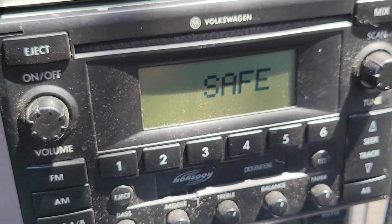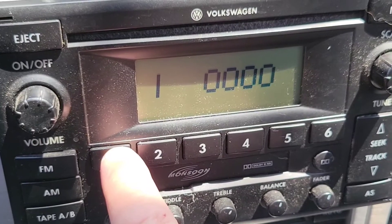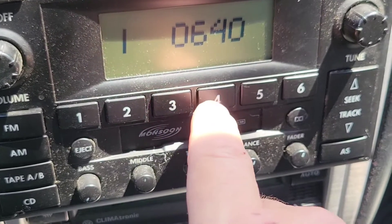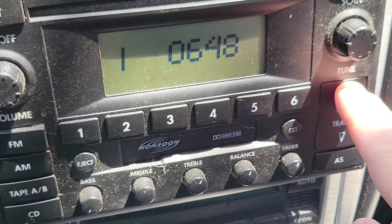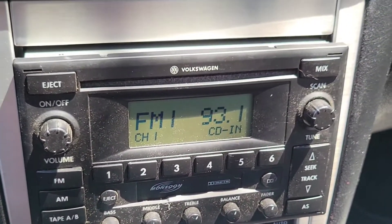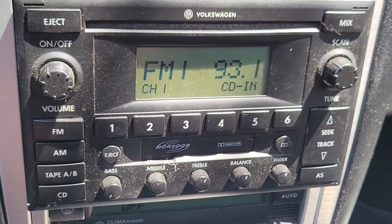You've got a safe mode, so now we're going to put the code in. My code is 0648 — so 0648, and then you're going to press up. The radio is working! I don't know why I'm listening to Spanish music but that's what I set up. Now it went off and now it's going to come back on — perfect.